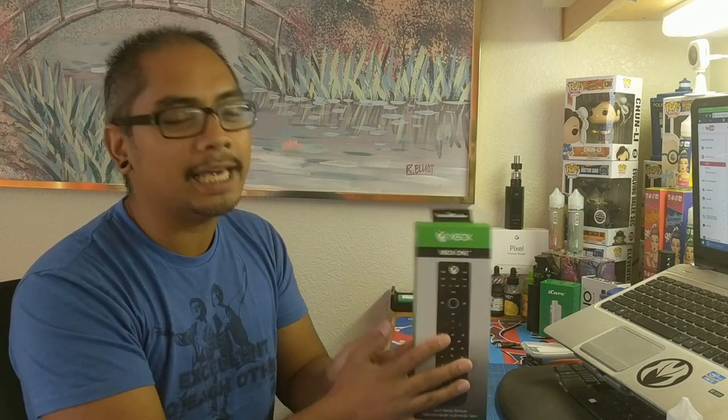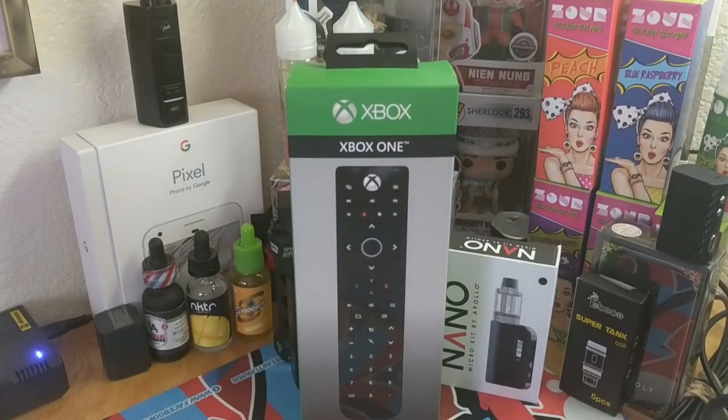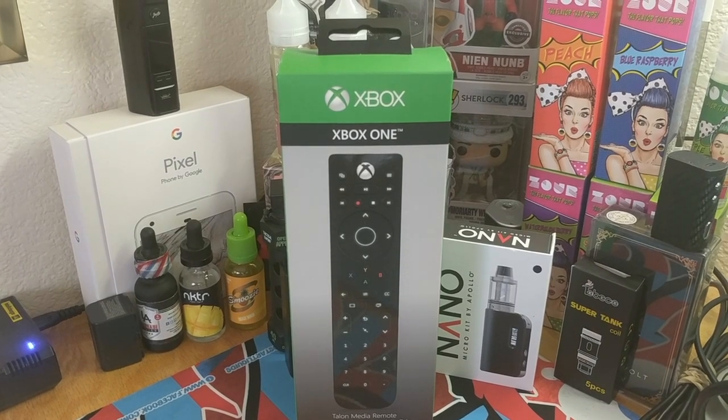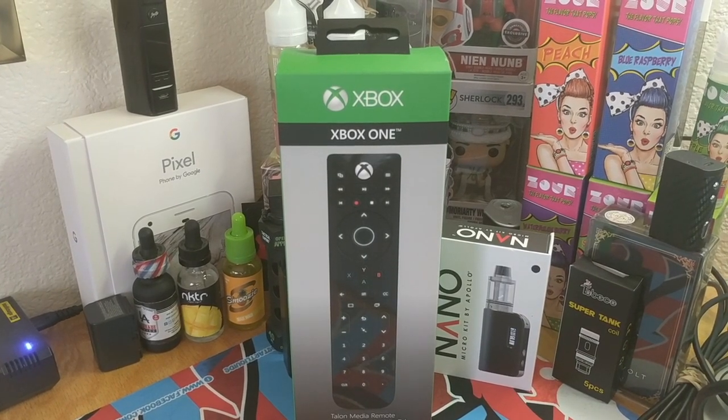In any event, this is the Xbox remote controller by PDP. If you don't know PDP by name, you definitely know them by their products. They have third-party products for the likes of the Xbox, the PS4, and even some Nintendo products regarding controllers, headphones like the Afterglows, and these remote controllers.